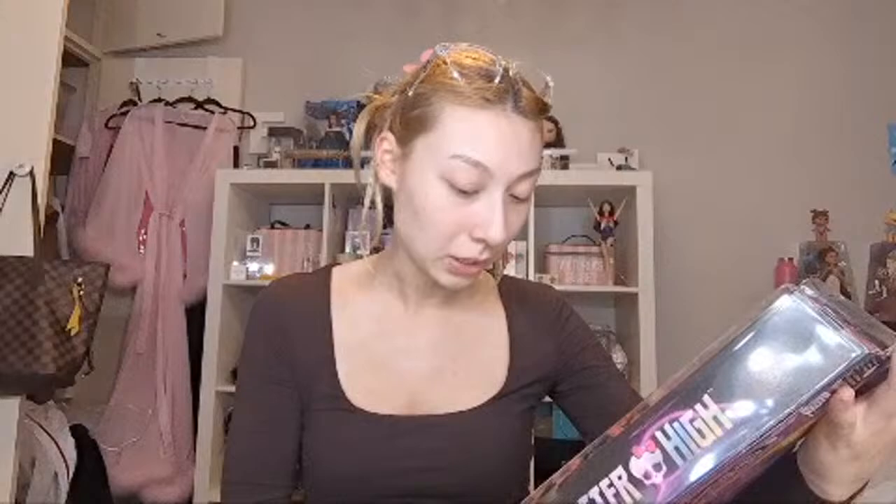I'm going to unbox her now — I'm very excited. I've actually never unboxed a Monster High doll from scratch before. All the Monster High dolls behind me I bought second-hand, because I wasn't a collector when they originally came out.